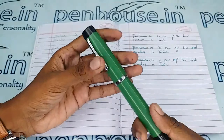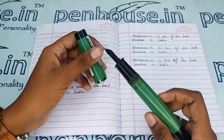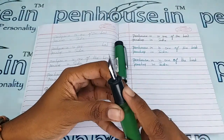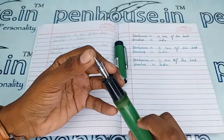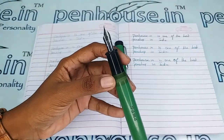Let me open this — it uses a threading type mechanism to open. This also has an ebonite grip portion, and this is a number 5 or number 35 nib which has a fine tip, silver plated. You can swap it with any other number 35 nib.